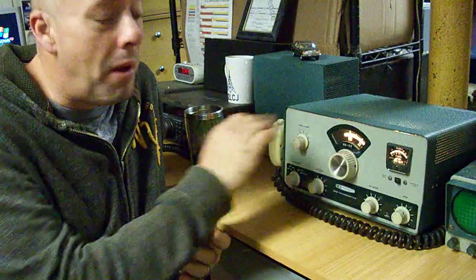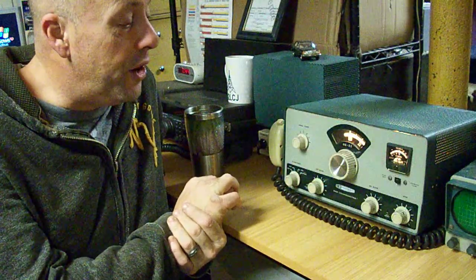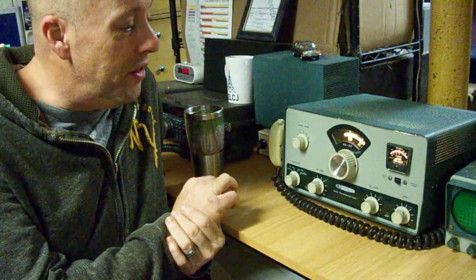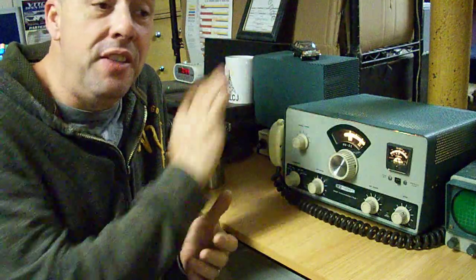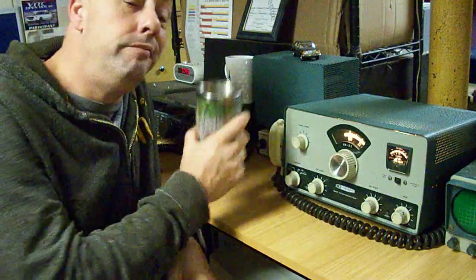In another video I'm going to take this apart, show you what's inside and how it works, and hopefully encourage a few people to give these older rigs a try. These are things you can take pride in — that you did yourself — just like the people that built them originally. 73s everybody, have a good morning, I'm going to see what's out there.